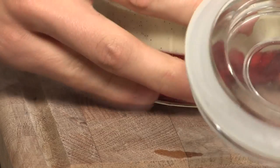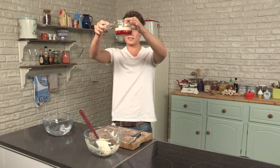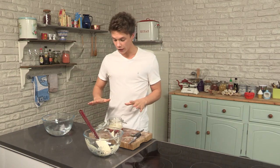Give it a quick tap just to even it out. If you have a look there, you can already see the trifle starting to come together. We're just going to leave it to set — stick it in the fridge, let it cool down a bit more — then I'm going to show you how to make the cream.